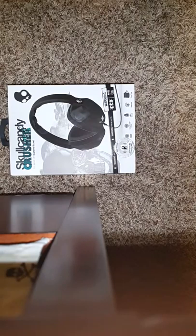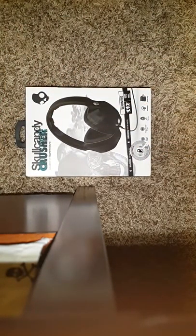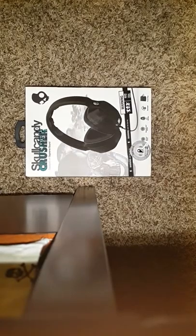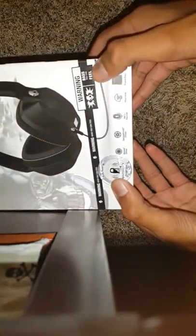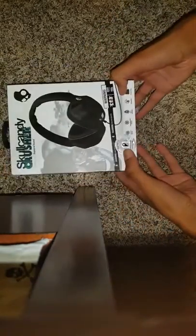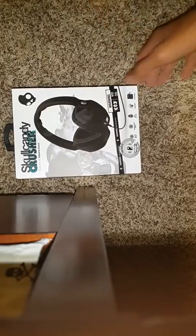Hey guys, today I'm going to do the unboxing of the Skullcandy Crusher. I got these from Best Buy. These are real good — not many people have these. The bass is so clean that they actually have to put so many warnings on it. Even the back is just filled with Skullcandy Crusher bass warnings.